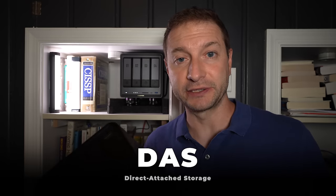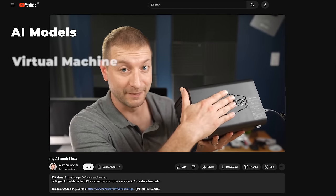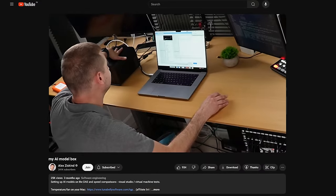This is a DAS, or Direct Attached Storage. It's where I offload my AI models, virtual machines, and video backups. And because it's supposed to be directly attached to my computer, despite my best efforts to get it as far away from my computer as possible — because it's loud and hot — I wasn't able to get it far enough away.